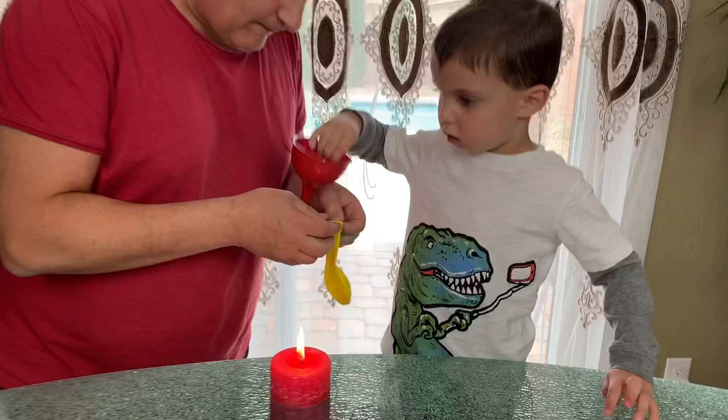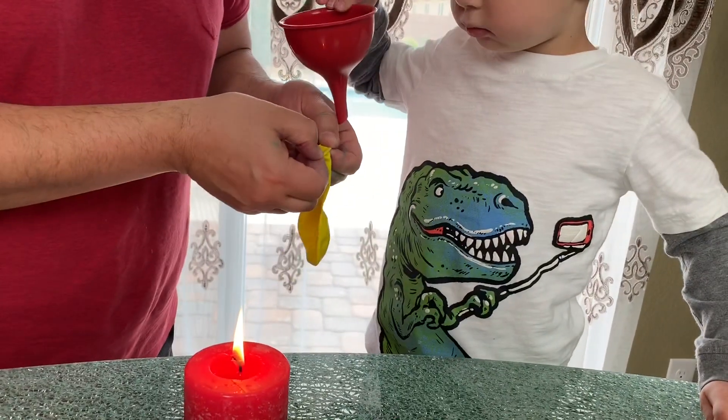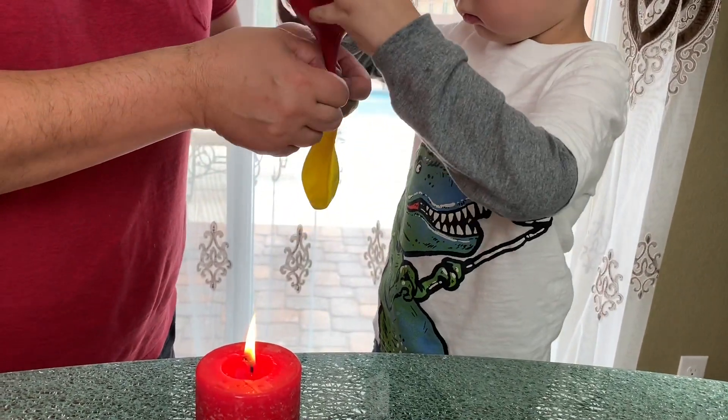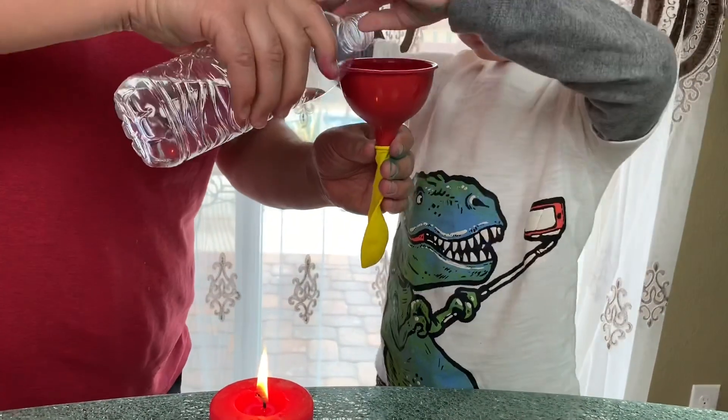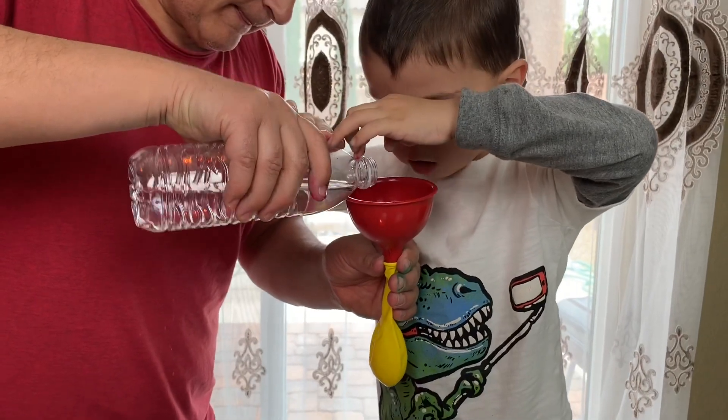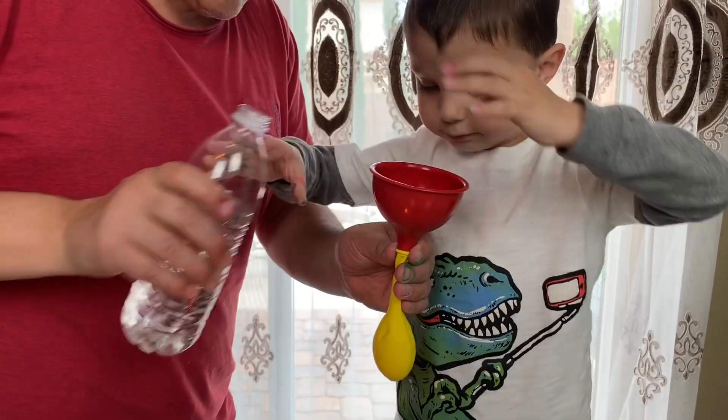Hold the beacon here. Put it inside the balloon. Awesome! Push down! And we're gonna fill it up with water. Put the water. Awesome!